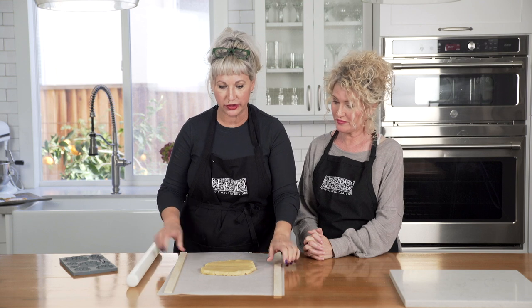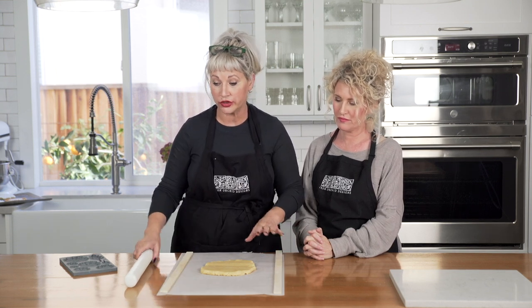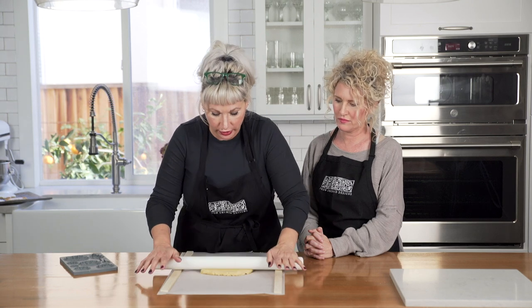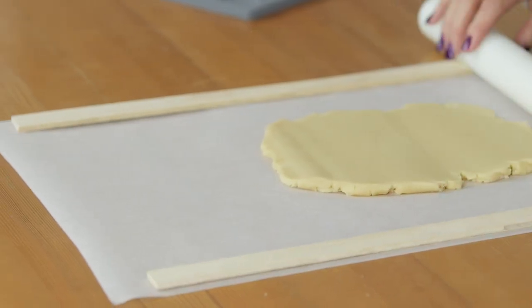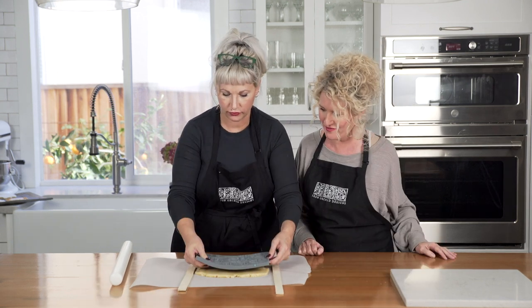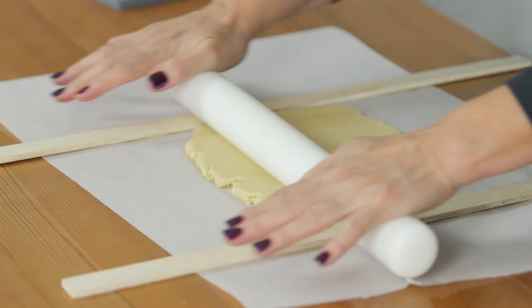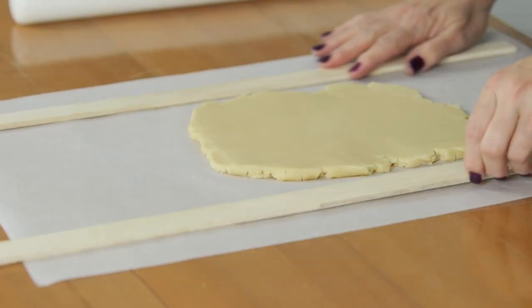We're using these little spacers — a super basic simple trick. You can also get rings for your rolling pin and that's going to give you a perfectly even roll out starting with a chilled disc. We're going to target a size that gives us enough space to fit the whole mold on it for this technique.